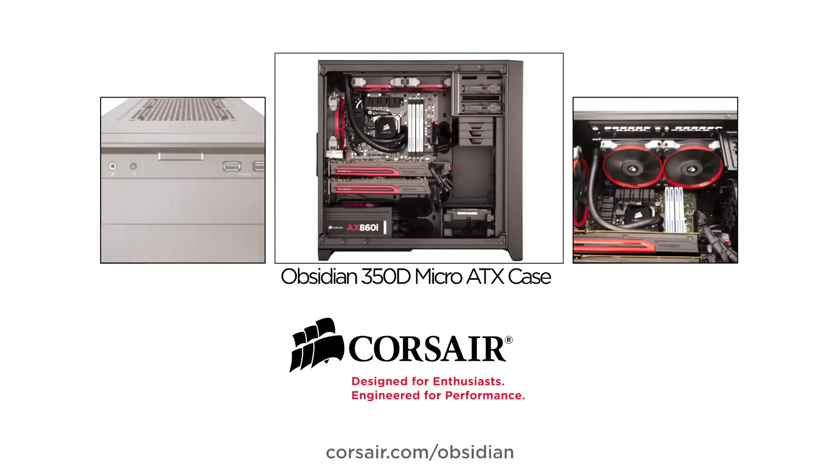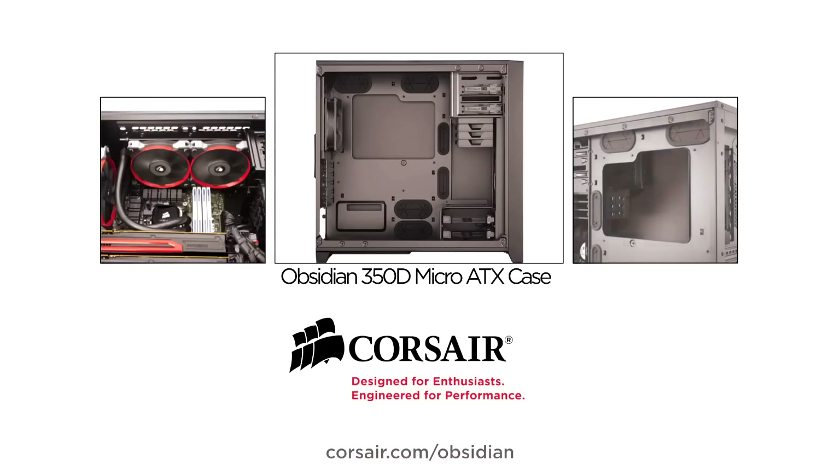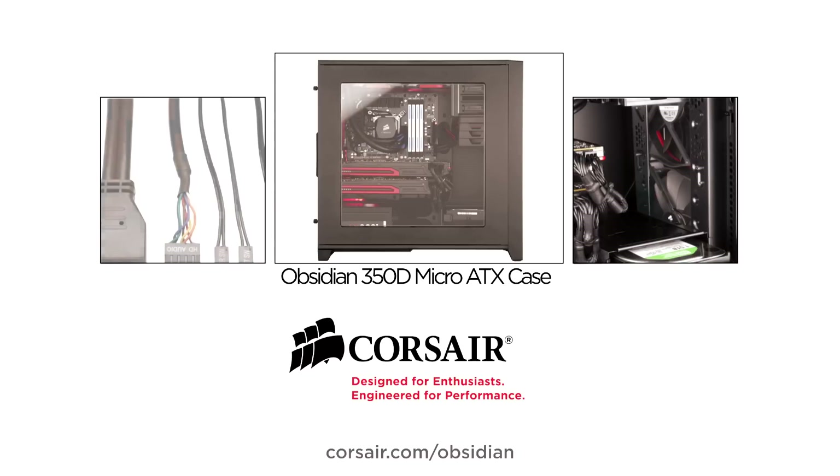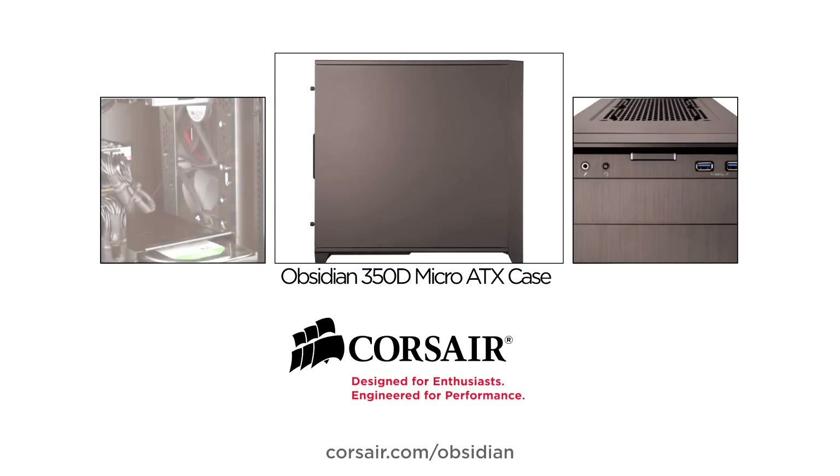This video is brought to you by the Corsair Obsidian 350D Micro ATX case. Exceptional expansion and cooling flexibility for compact, high-performance PCs. Visit corsair.com/obsidian to learn more.